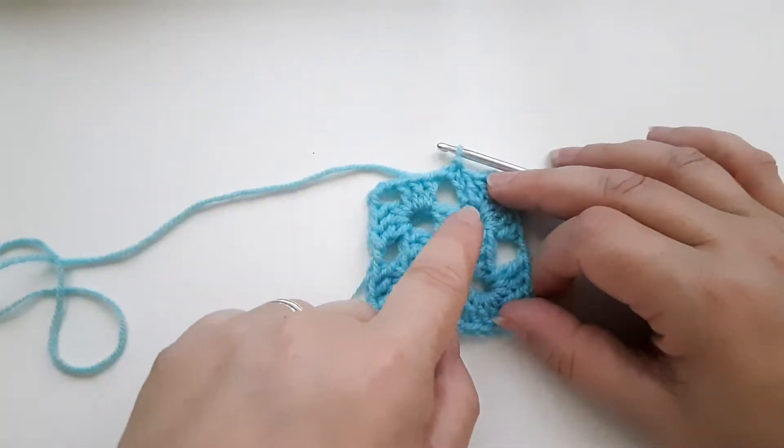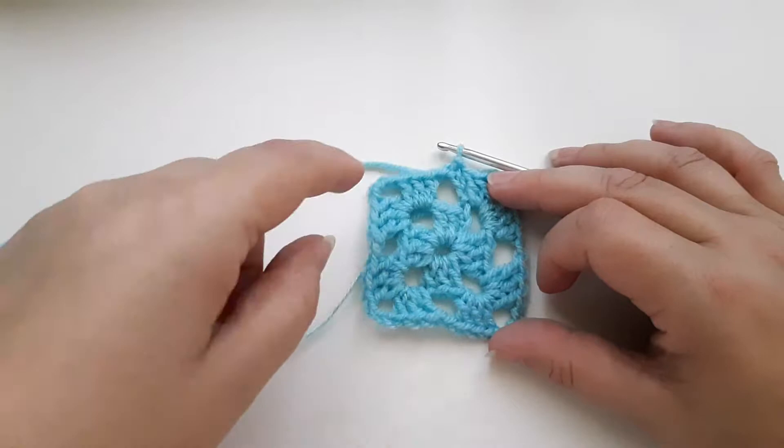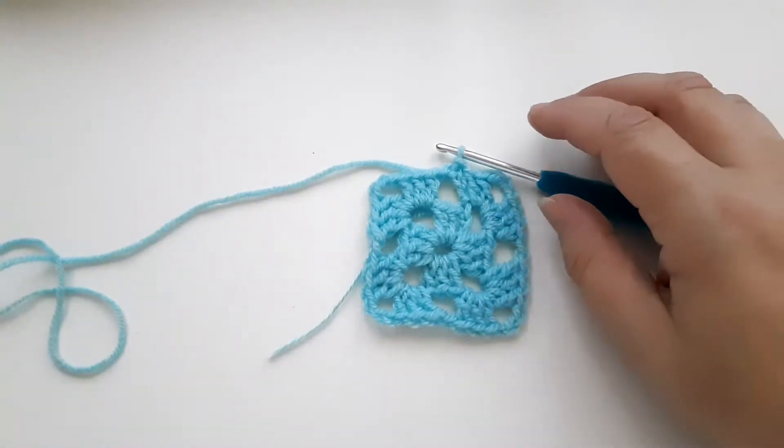We've done a slip stitch in there. So that is round two — round one and round two complete. Moving on to round three.